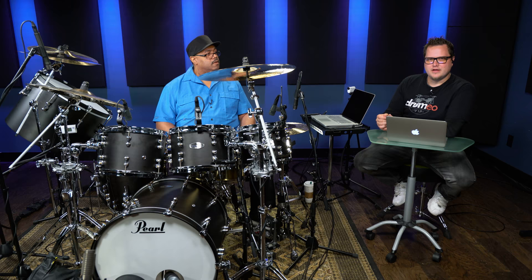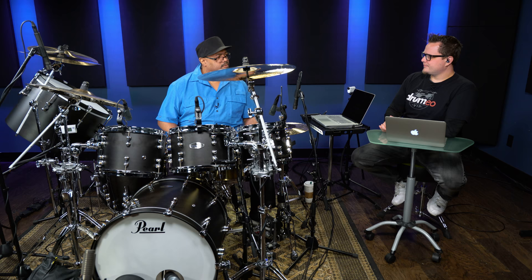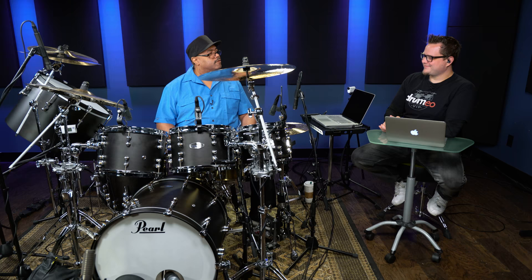Do you find that a lot of drummers who are starting, especially the younger ones, aren't listening? They're listening, but they're listening to guys who are more advanced, telling them how to do all this crazy stuff that has nothing to do with keeping gigs.